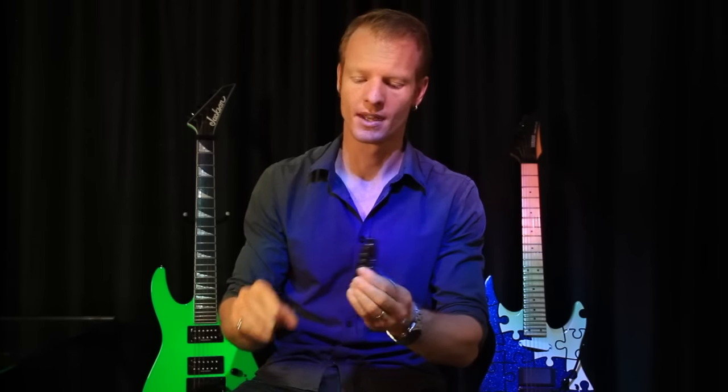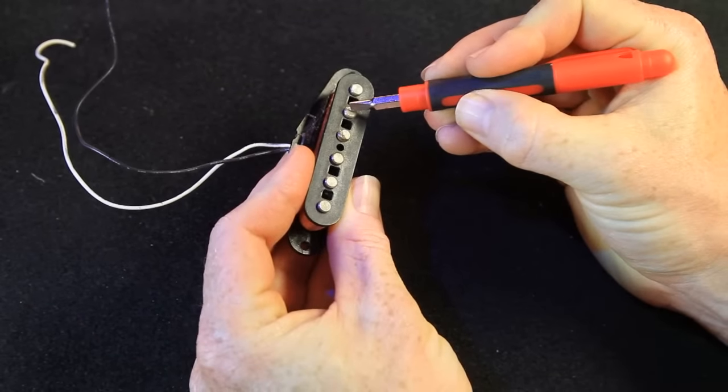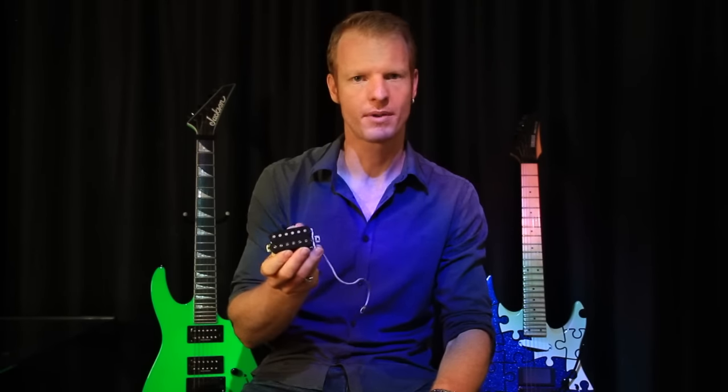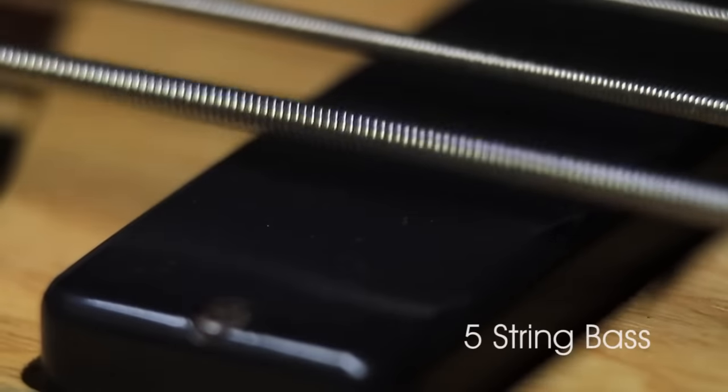Now before we get too far into it, let's cover the basics. What is a pickup and how does it work? Fundamentally a pickup is only a couple of different elements. You have the pole pieces or slugs, you have the bobbin around which the coil is wound, and you have its magnet. Now pickups work through a process called inductance - whereby a metal string vibrating in this magnetic environment imparts a current into these coils, which goes through the wire, through your guitar's electrics, and out to the amplifier. So the best way to properly understand this is to pull it apart.